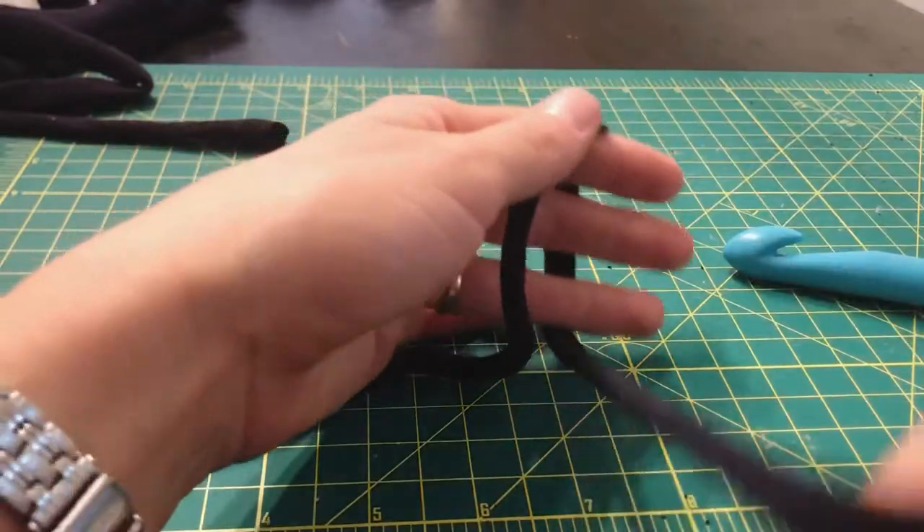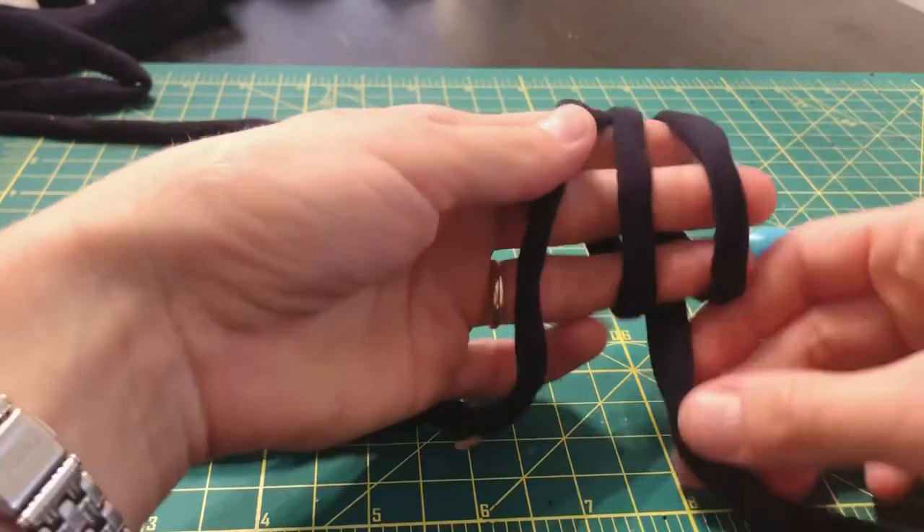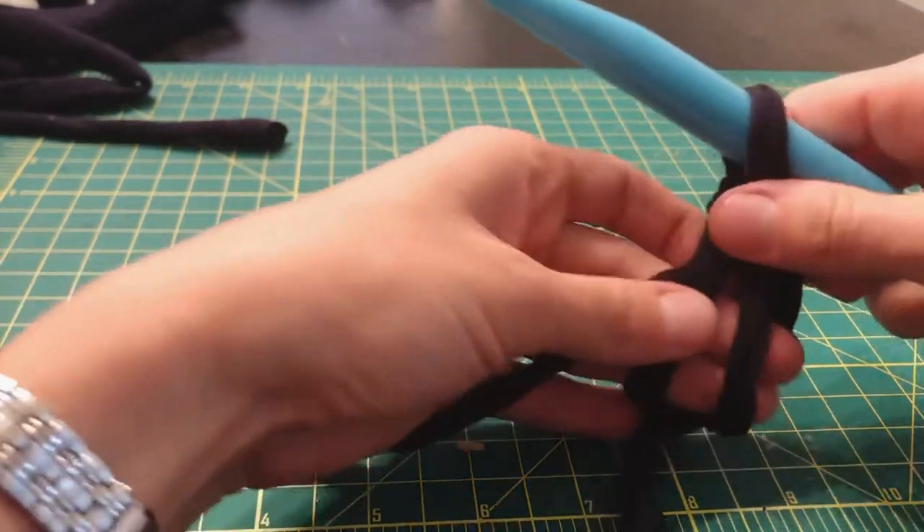Now it's time to start crocheting the center circle. This part is probably the most challenging of the entire basket, so don't get discouraged if it takes you a few tries. Just hit rewind and follow along again.